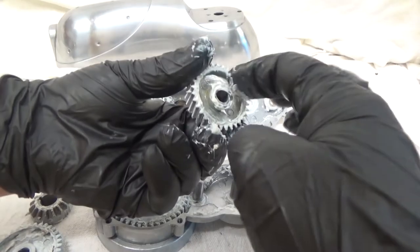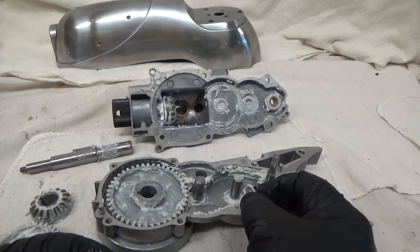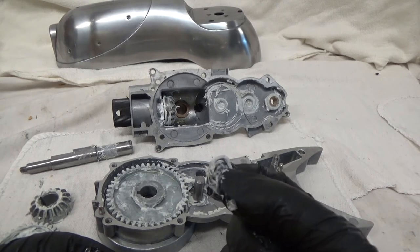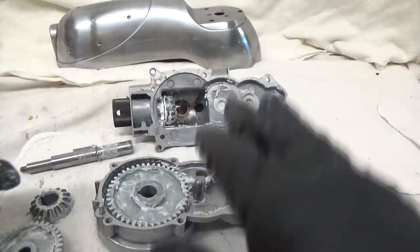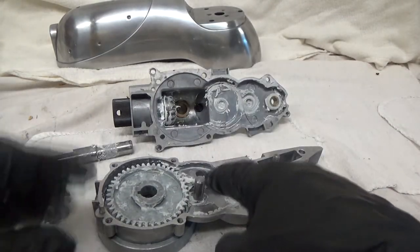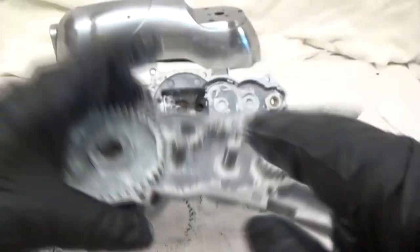What I wanted to show you is that both the center gear and the next gear over to the right have a Belleville washer on them, so you want to be careful and don't lose it. A Belleville washer is kind of wavy as opposed to a flat washer. It's kind of hidden in the grease, but you might be able to see some black there — that's the Belleville washer.